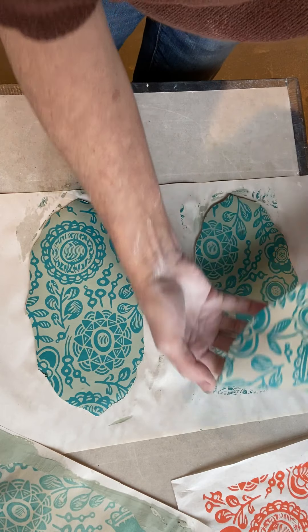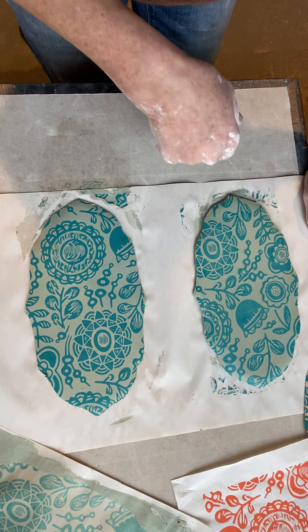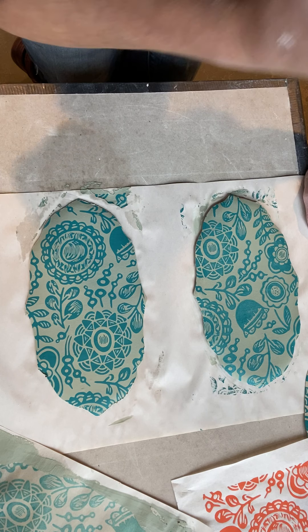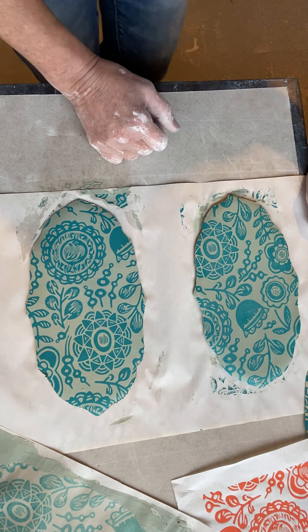At some point — maybe later today or in a while — I'll do this one again, waiting for the clay to set up so you can see the difference. Okay, I hope that helps. Thanks, guys!